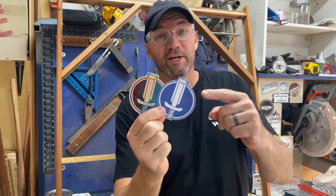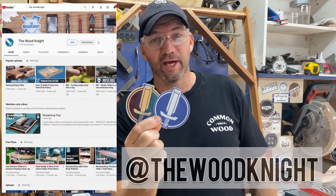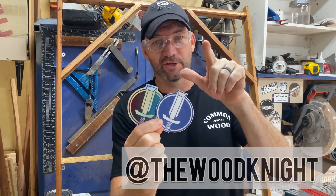Sticker sponsor shout out is Paul from The Wood Knight. He has a massive channel — over 300 videos. Go and check it out, you're going to learn lots and lots of things. Thanks, mate.